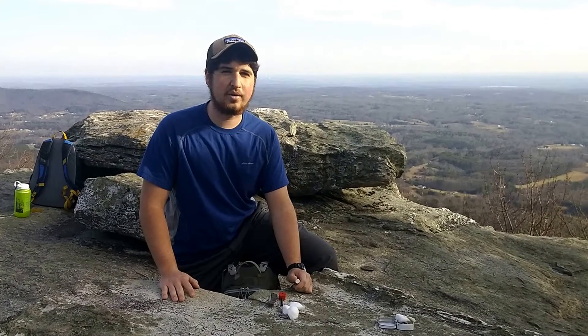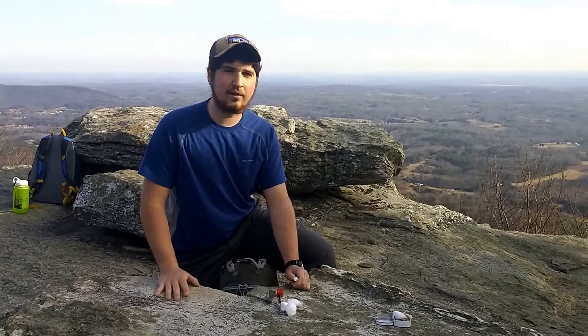Hey guys, my name is Will. I'm the Scoutcraft Area Director at Raven Knob. I've got a quick survival tip to show you here today.